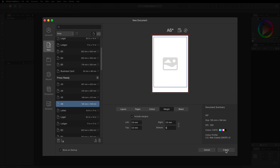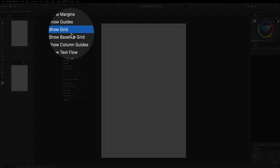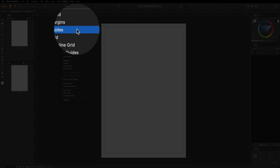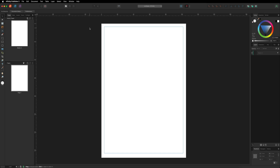With margins set up, hit the Create button. Inside the Affinity Publisher interface, before we start designing, we need to set up rulers and guides. Head to the top menu bar, go to View, and make sure Show Rulers and Show Guides are both checked. I'm also going to turn off Show Bleed, since we're not printing borderless — those outer lines can be a little distracting.